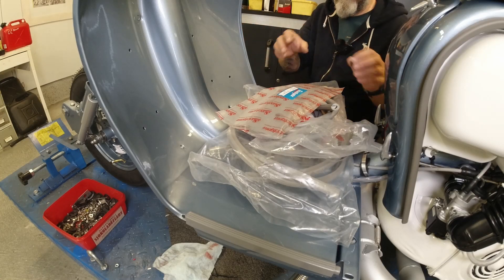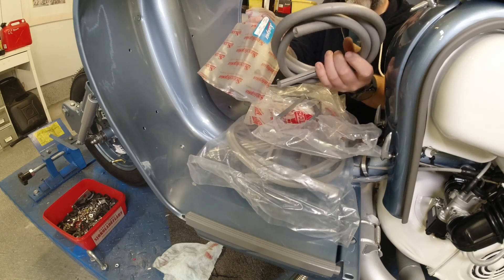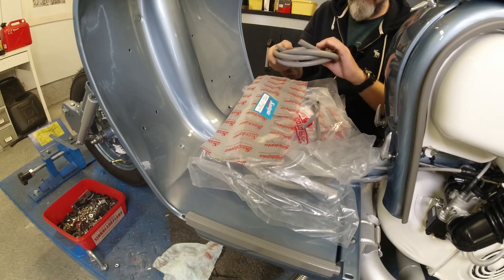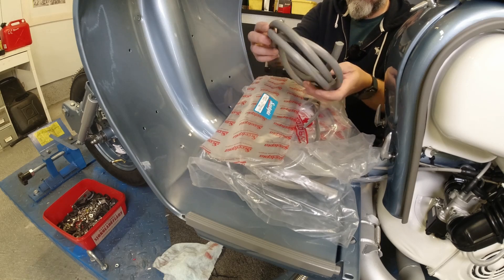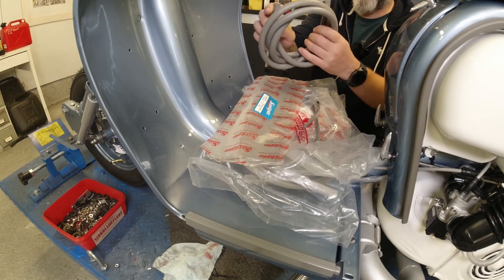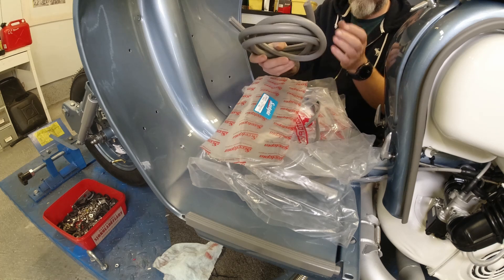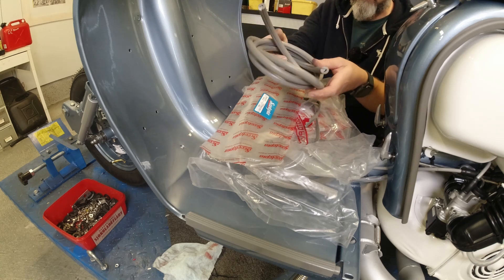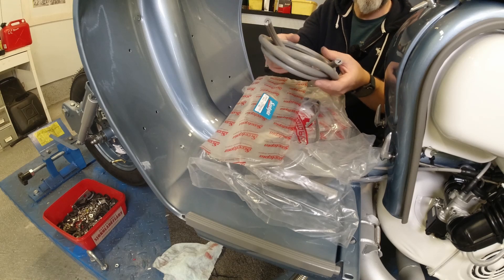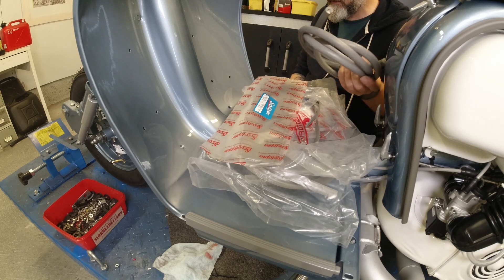This is the full Scrutopia rubber kit that I decided to buy — it saves some of the guesswork. The reason I went for the Scrutopia kit and not the Casa Lambretta one, which I'd normally use, is that I bought a few things from Scrutopia this last winter and I've been really, really pleased with the quality, and the price is very, very good from Scrutopia.